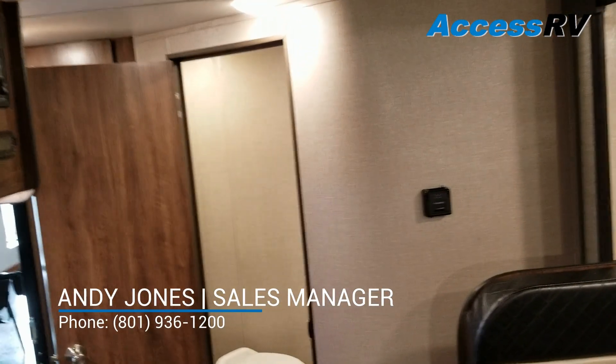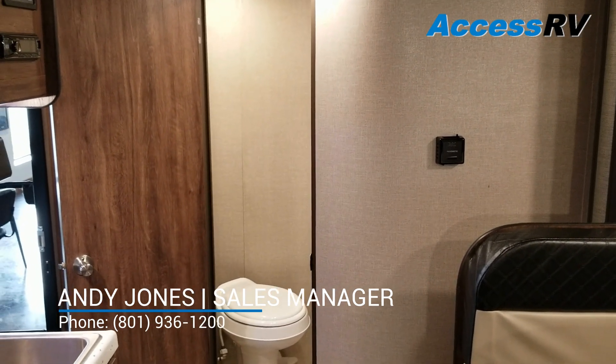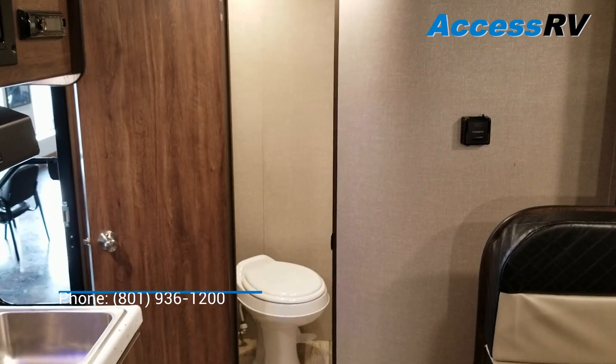If you like this video, don't hesitate to call me. My name is Andy Jones. I'm happy to answer any questions you may have and take care of you. Thanks for watching.